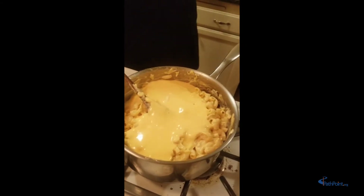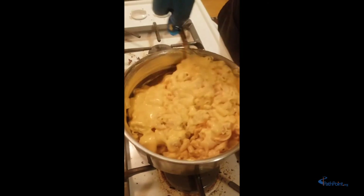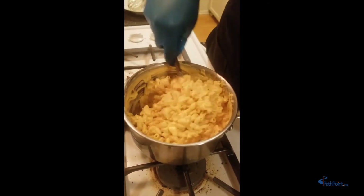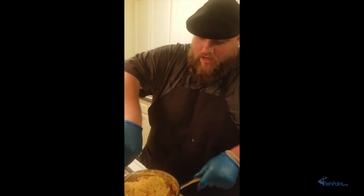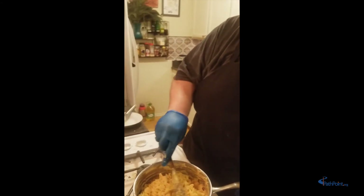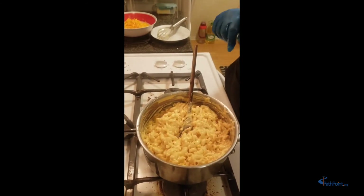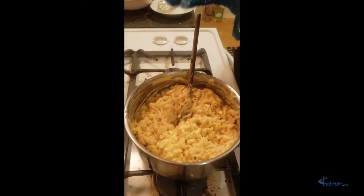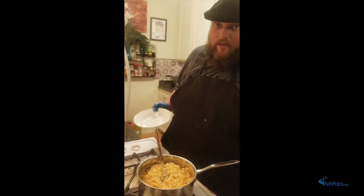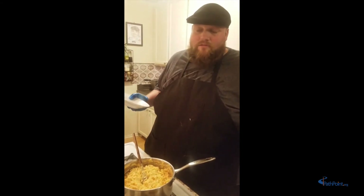Look at that — doesn't that look yummy? But wait, there's more! Just when you thought you had all the cheese — we're going to add more cheese and make this cheese heaven. You can see how beautiful it is. What's really cool too is you can put this in the oven and bake it by putting some breadcrumbs on top and extra cheese, but this one we're just going to put in a bowl because I can't wait that long. I wish you could smell how cheesy this smells — it's fantastic, and this is a very simple easy recipe.